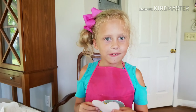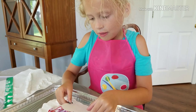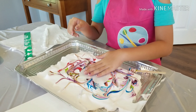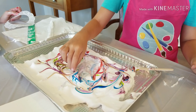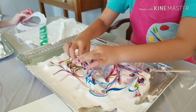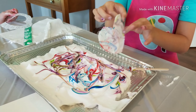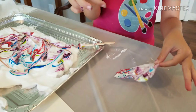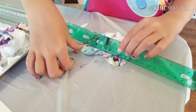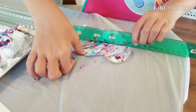I cut out my shapes and then you put them into the shaving cream. Once you put it on your shaving cream you want to pick it up. Next you want to get all the shaving cream off, so drag your ruler across the top.